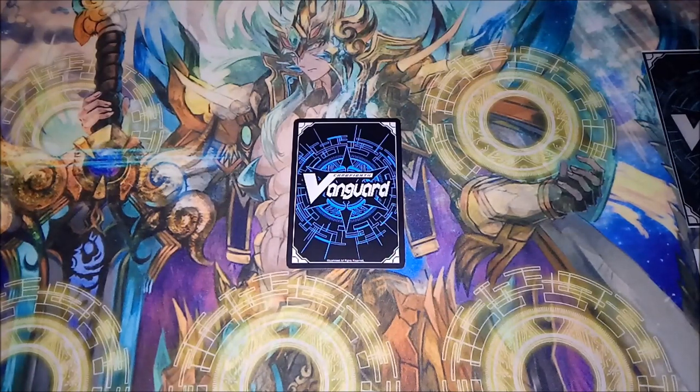Hey guys, Garden here, coming to you with another different type of video. I'm going to be doing another review today and as you can see in the title it's going to be based on some oversleeves I've found for Cardfight Vanguard. Oversleeves in Cardfight Vanguard is probably one of the most annoying things I've ever had to deal with in card games in general, but I think I've found the perfect oversleeve. I picked some up, tested my deck out in these new oversleeves, and they just feel absolutely amazing.